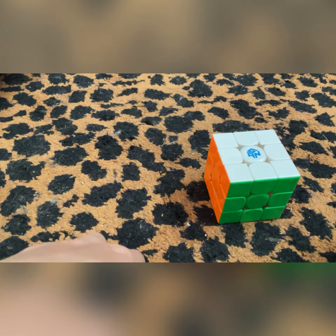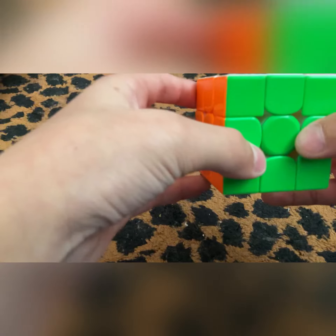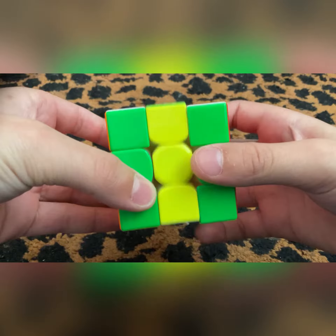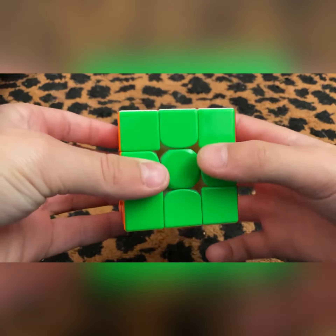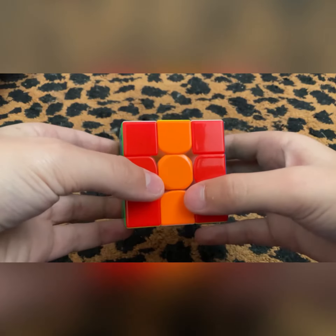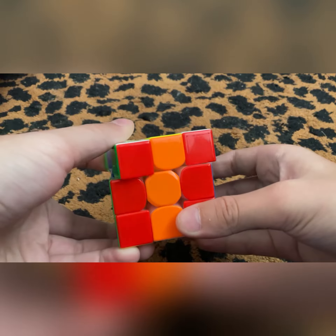Hey guys, today I'm going to show you how to make some cool patterns with an already solved Rubik's Cube. For the first and easiest one, you just want to go like that twice, then turn it and do this twice on any side, then turn it and do it again. For the last bit you want to go like that.